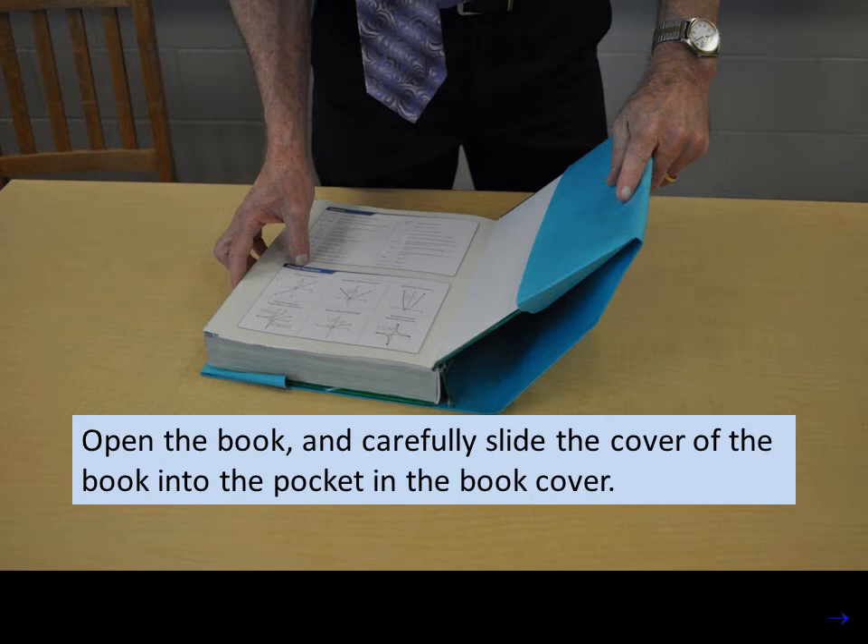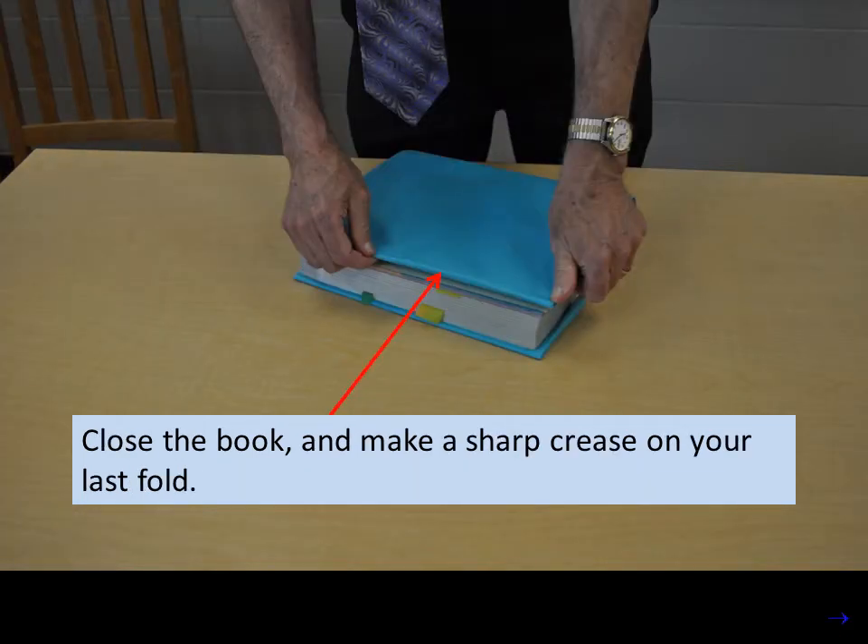When we get it tucked in right up to the crease we made before, we can close the book and make a sharp crease on our last fold.